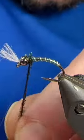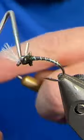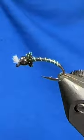Grab a piece of Peacock Curl and just do a few wraps for the thorax. We'll get that tied off, tear it out, throw in a whip finish, trim your gills and you're ready to catch them up.